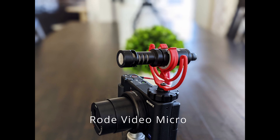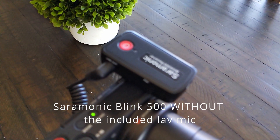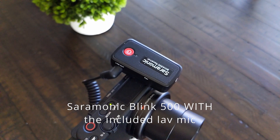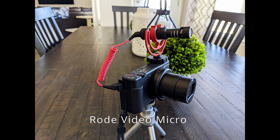The camera and microphone are about two feet from my face. This is a test of the Rode VideoMicro microphone connected to the Sony ZV-1 camera about 2 feet from my face. This is also a test of the Saramonic Blink 500 using the lavalier mic connected to the ZV-1 camera at that same distance.